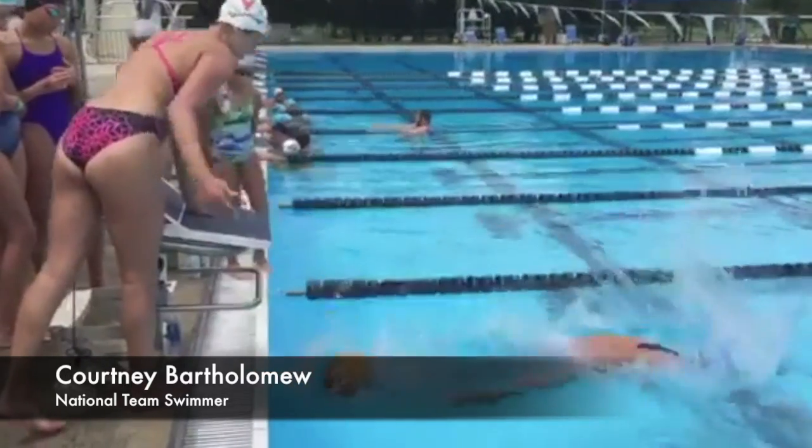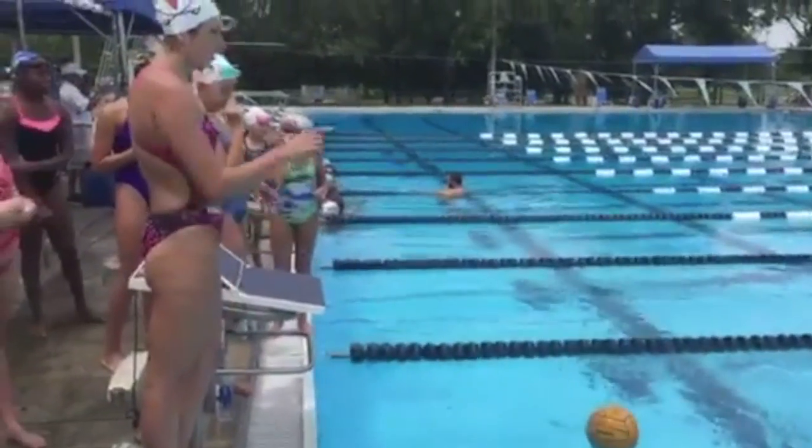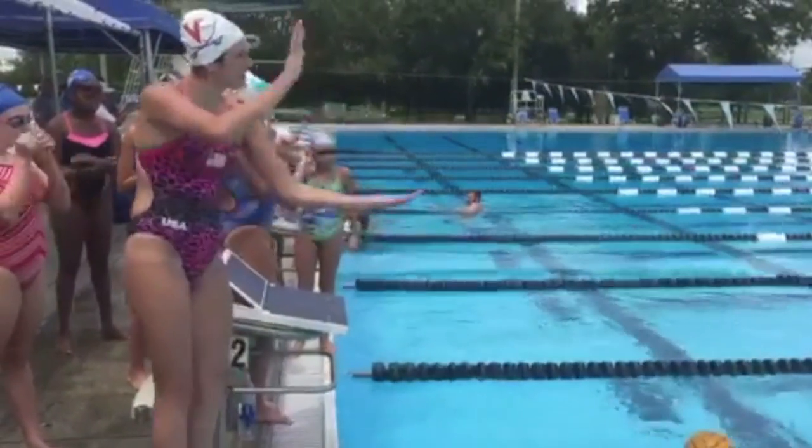Now listen to Courtney Bartholomew's feedback on a swimmer practicing the same drill: "So you need to concentrate on getting those feet out of the water too."